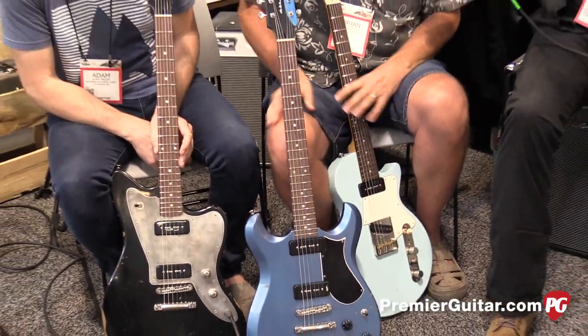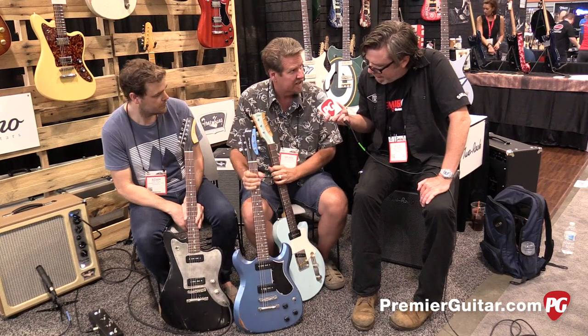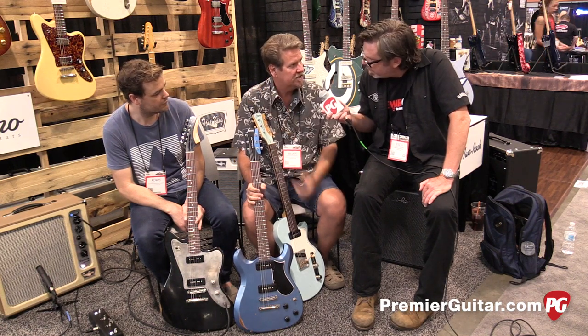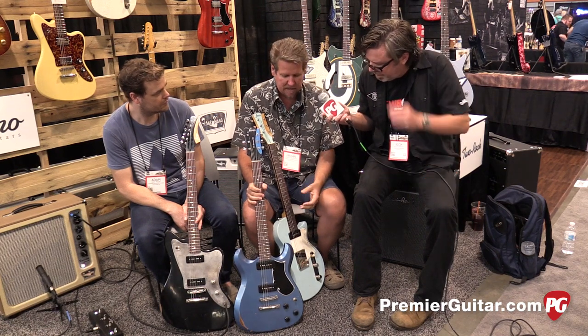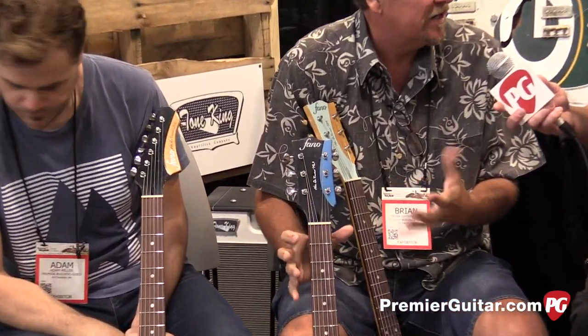We're launching with three models: the JM6, ML6, and SP6, and each comes in three colors. The big difference between the Standards and the Fano custom Alt-de-Facto models is that these are pre-configured. We've still got our custom hardware, the compound radius neck, and all the stuff that Fano's were known for.